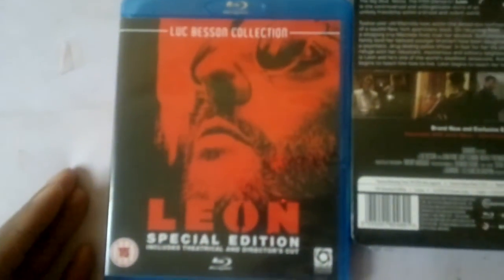It might be a matte finish, I'm not sure, but here we go — here's the spine as well. And here's the back. It should have roughly the same extras as the Amaray Blu-ray.